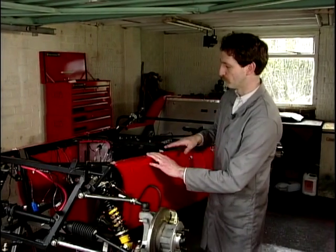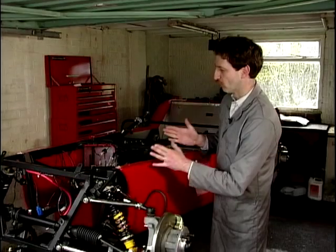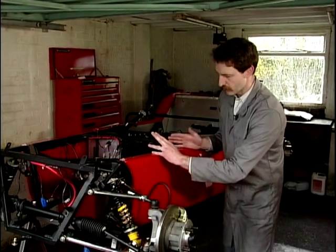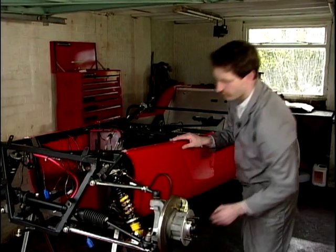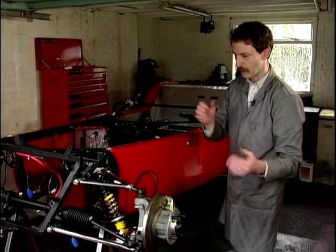We have actually a slight problem because we're a little bit short of headroom. So what I'm going to have to do is drop the car down off these stands, onto the floor and pop it onto its wheels.